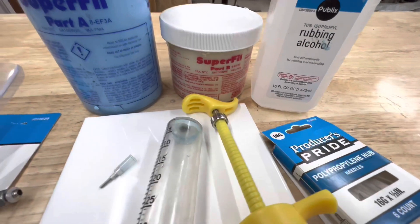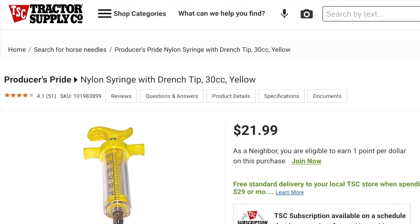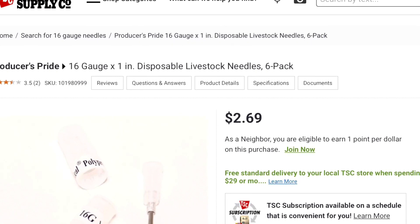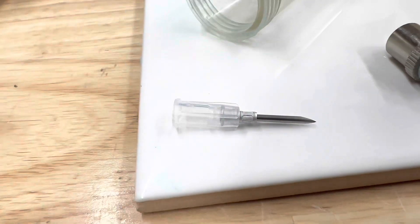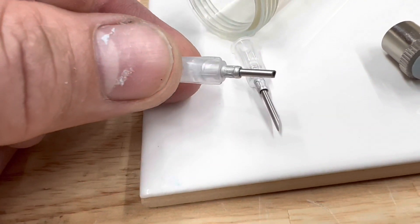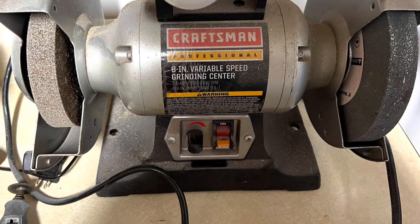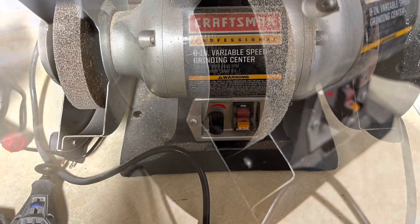Basically you're using the super fill, but you're thinning it out with rubbing alcohol, and then putting it in a syringe with a 16-gauge needle. I thought it worked really well and I'm going to keep doing it. I did grind the needle down because with the long sharp tip the super fill just sort of squirts out sideways. So I ground it down using the Scotch-Brite wheel on my grinder that I bought when I started my build.